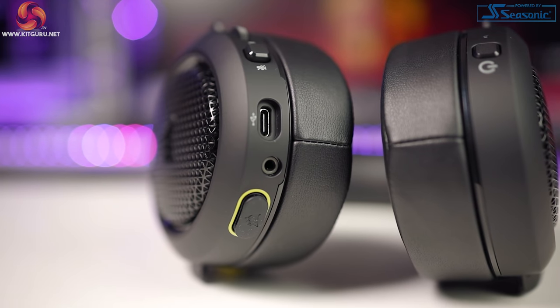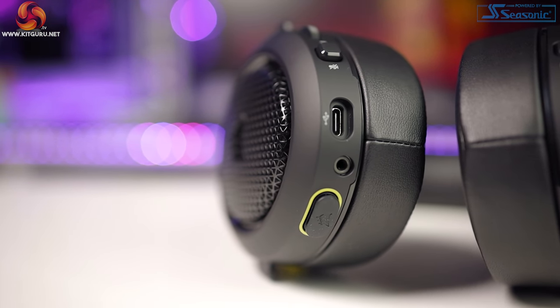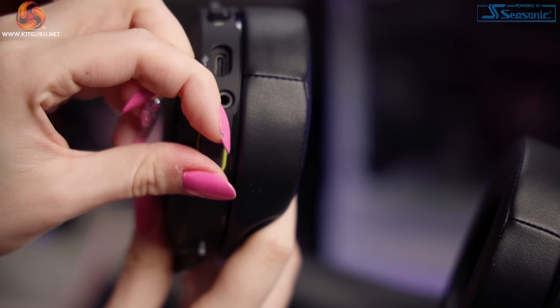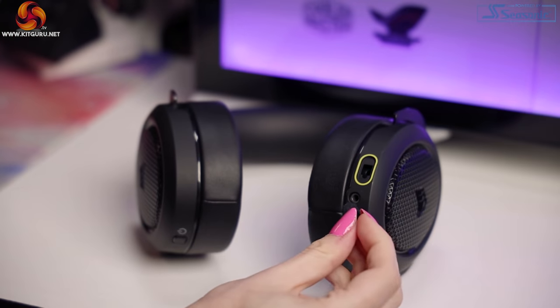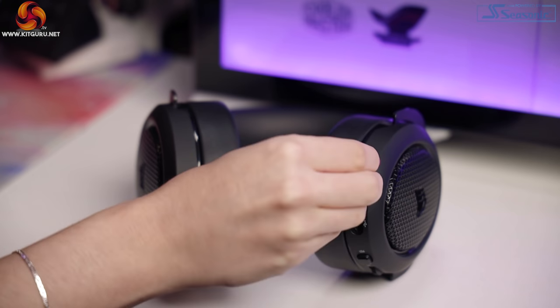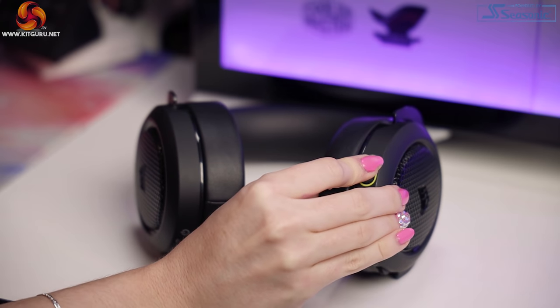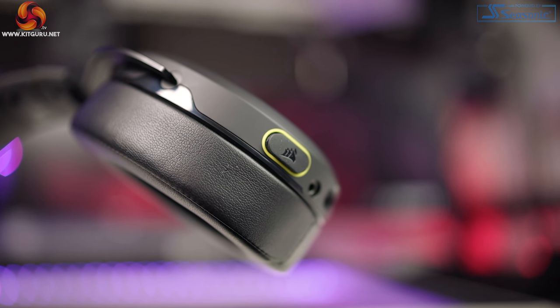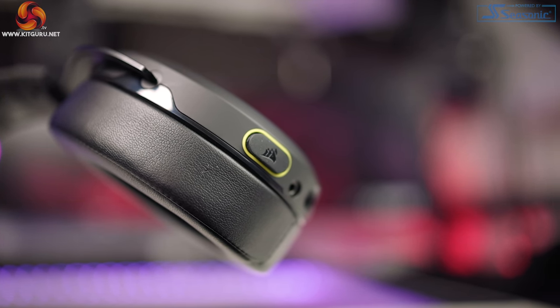We then have the USB-C socket and the 3.5mm socket, and the keyed mic socket underneath this tiny rubber bung. The HS60 Haptic had this little rubber bung too, and it just seems like such an easy thing to lose. I would have liked to have seen it being attached to something or hidden in the headset somehow, because personally I'd lose this thing after the first removal. I do see why they did it so you have a clean finish, but just a personal gripe for me.